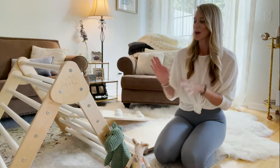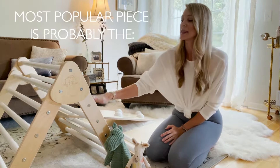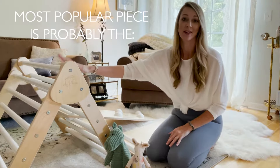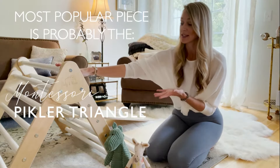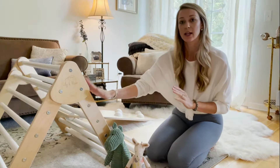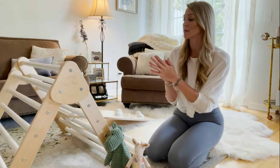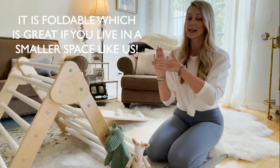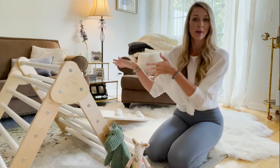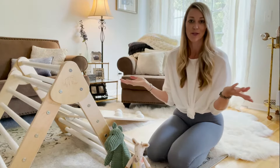So we have our triangle piece, which is kind of like the main piece. I think a lot of people, if they're not getting the full set, will get the climbing triangle because it obviously has a lot of uses. This one is great because it does fold down, so if you don't want to have it up all the time, it just folds nice and flat. I'll show that later in the video, and then you can store it away behind something or in a closet.